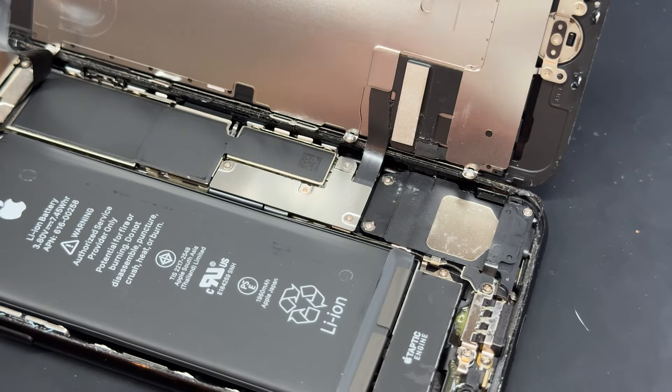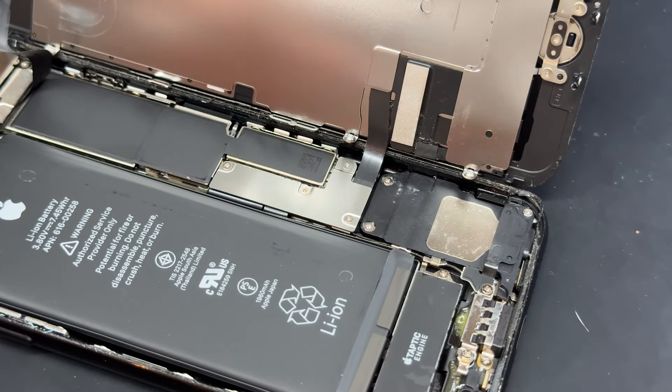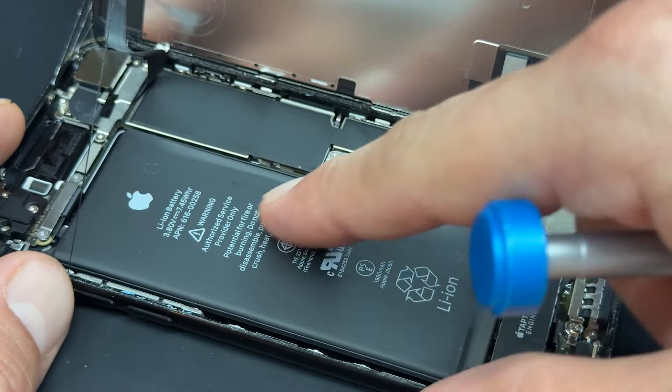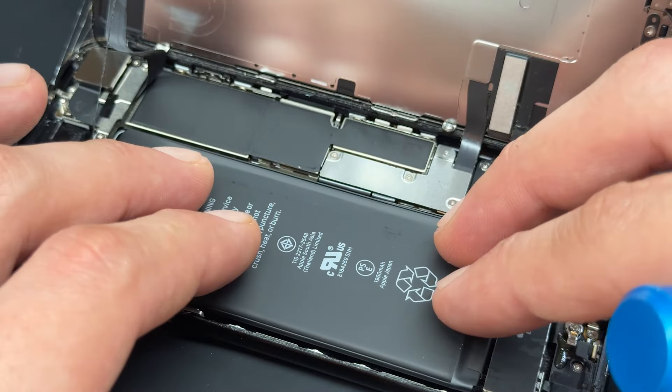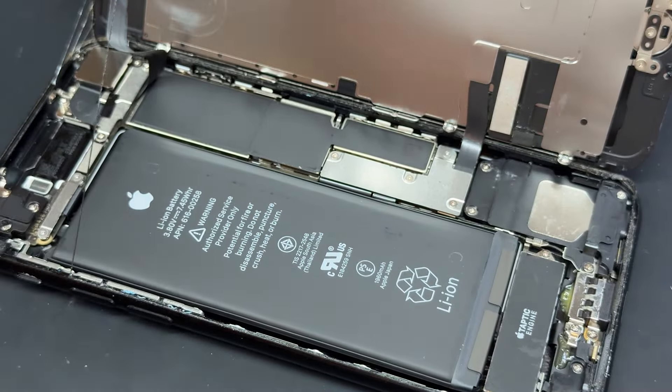Bonus points if it's an iDoctor mug because they work proper mint. Sometimes you might be able to notice some visible swelling on the battery — don't worry too much about that, but just make sure that you handle it very carefully.